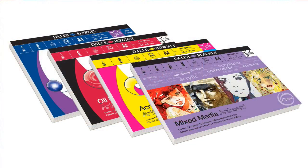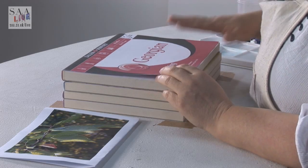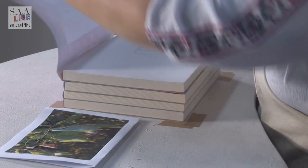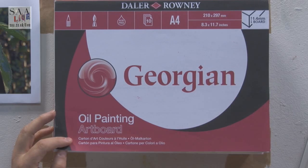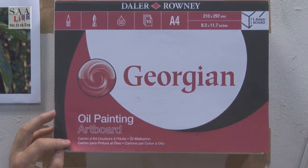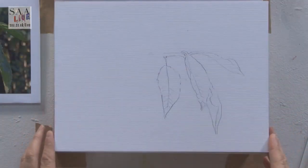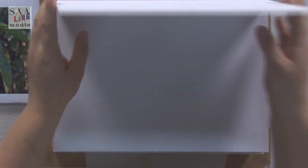So, Daler Rowney artboard. What's an artboard? Daler Rowney already have the papers that are on these boards available in pads, blocks, or spiral pads. What they've done — and I'm really quite excited about these — is they've put that quality, well-known paper for the Daler Rowney brand onto a board. This is the Georgian oil double-primed linen texture surface, perfect for oils, acid-free, but it is on a 1.4 mil board.